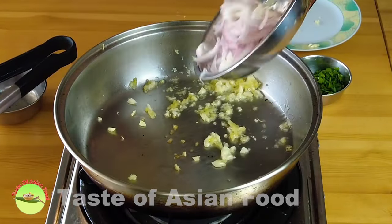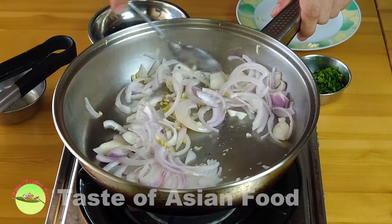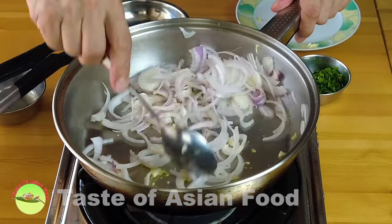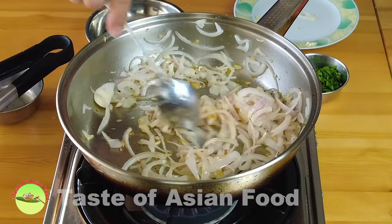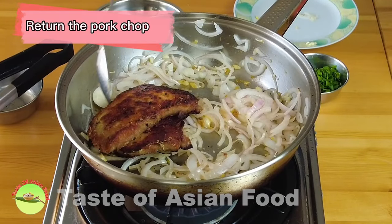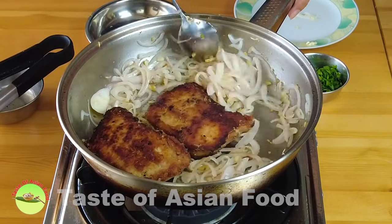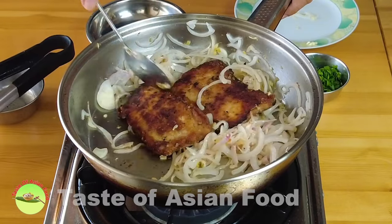When the garlic and ginger turn aromatic, add the onion and sauté until it turns soft. When the onion turns slightly brown, return the pork chops. Note: if your pan is clean, you don't actually need to remove the pork chops — you can straight away add the onion, ginger, and garlic into the same pan and continue frying.